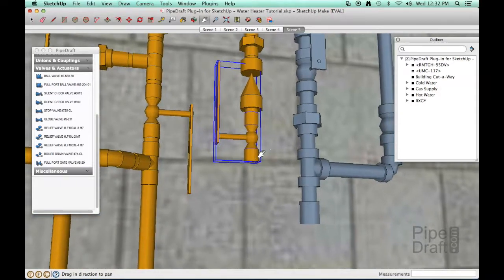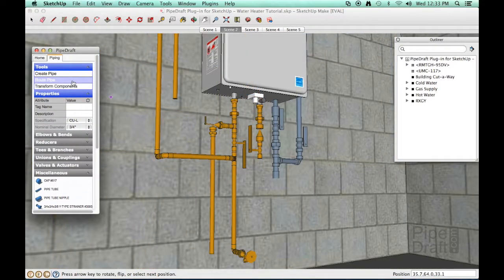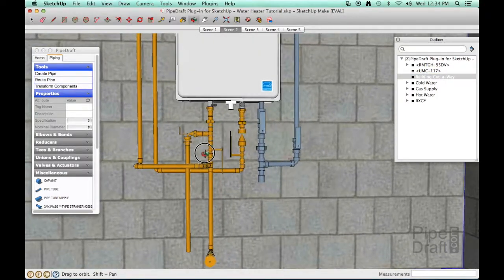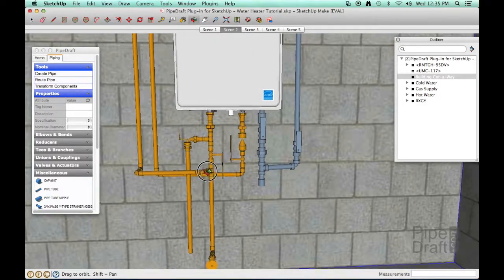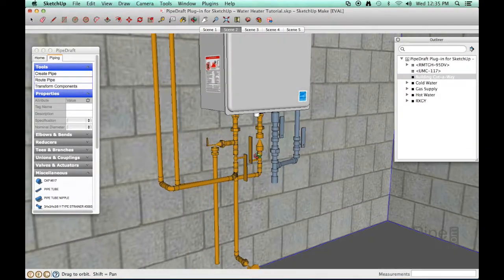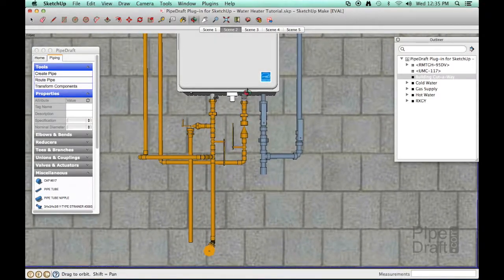Next, we'll adjust our viewpoint a little so we can finish the cold water line route. Click the route pipe tool, click near the end of the valve, drag the mouse pointer down just a little and click again. Click near the open end of the vertical cold water pipe, then drag the mouse pointer a little and click it again to close the route. Notice that the final route is actually skewed a little along the horizontal plane to avoid clashing with the other pipes — yet we didn't need to calculate the angle of the skew ourselves; we let the PipeDraft router do the work for us.